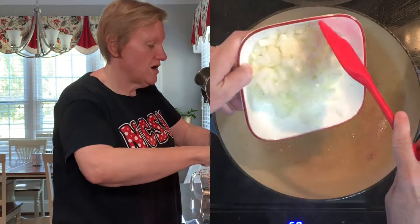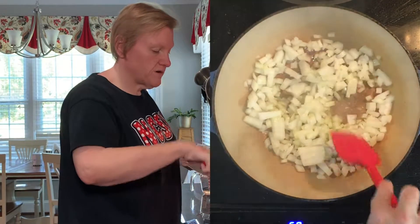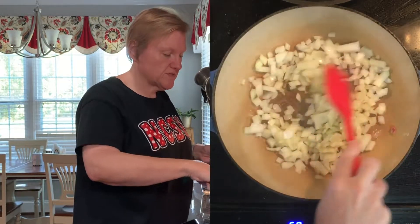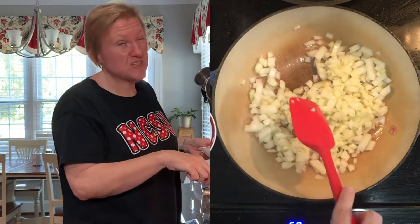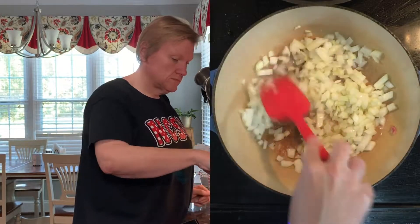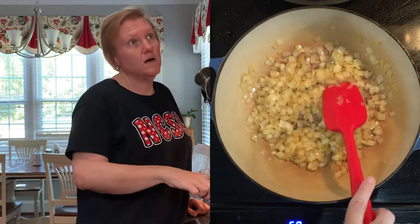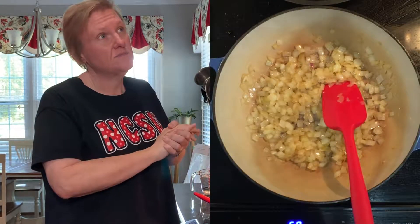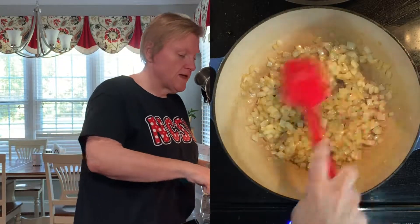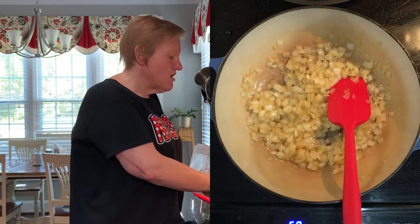I'm going to turn the heat down a little bit and sweat the onions — we're just going for translucent and starting to soften, about eight minutes, she says. It's been about seven to eight minutes and these are starting to get translucent and smell like onions, so I'm going to go ahead and add everything else.